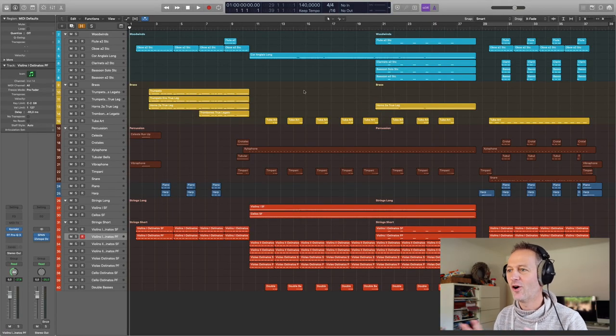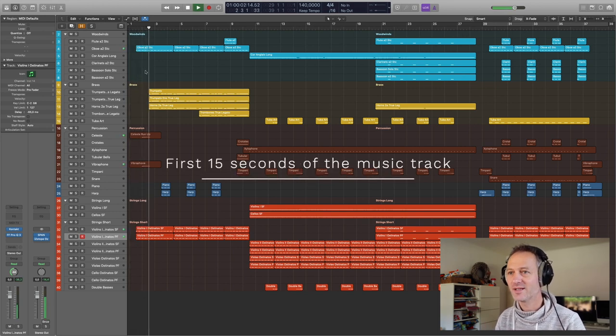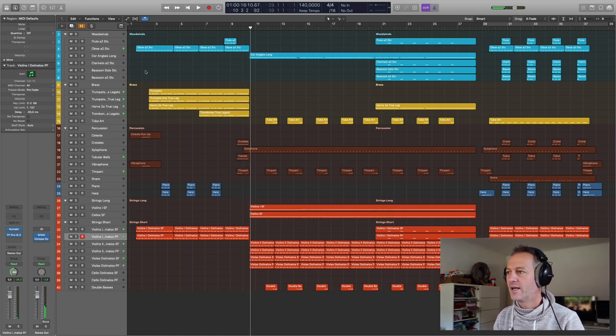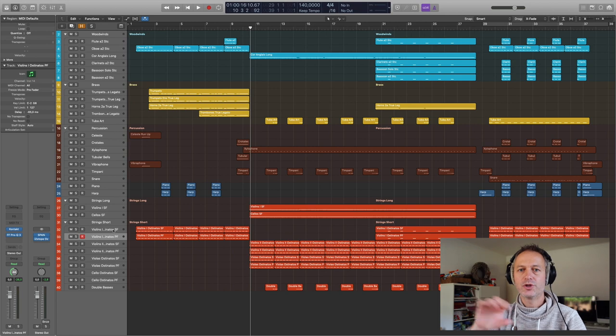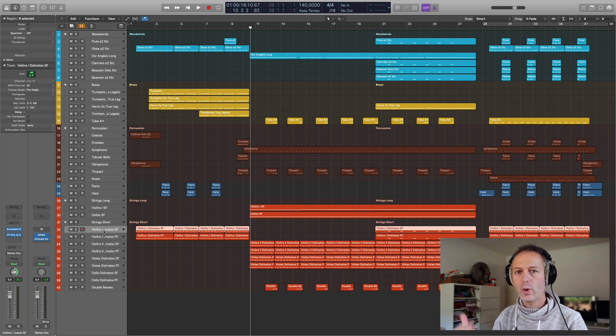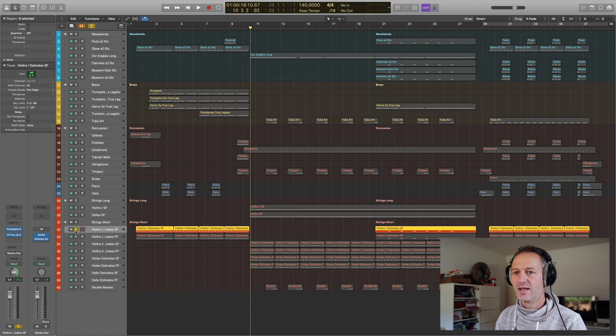So we're in Logic and I've opened the music track Show Opener, which we are rebuilding in this free masterclass. If you haven't listened to it yet, I'm talking about this music track. I'm going to show you the timing issue by using the violins first as an example, because I have some very fast ostinatos in this track — a great example to show what I mean with delay and timing.